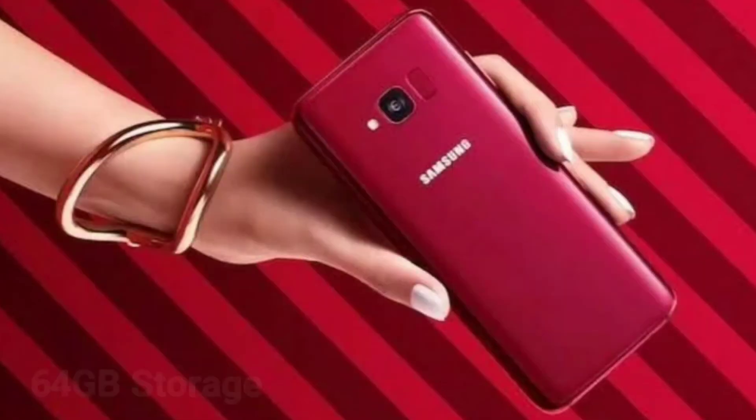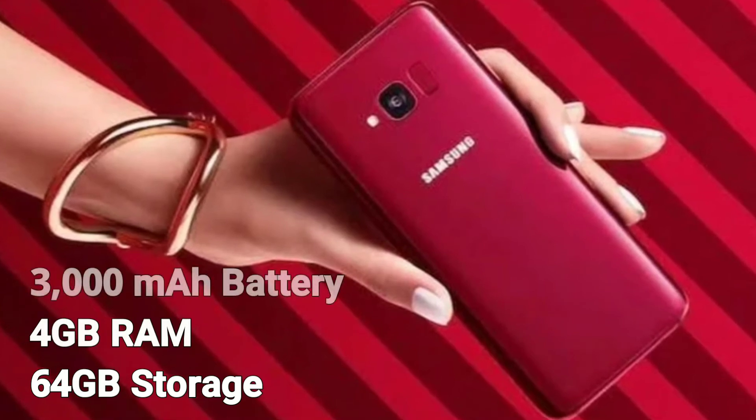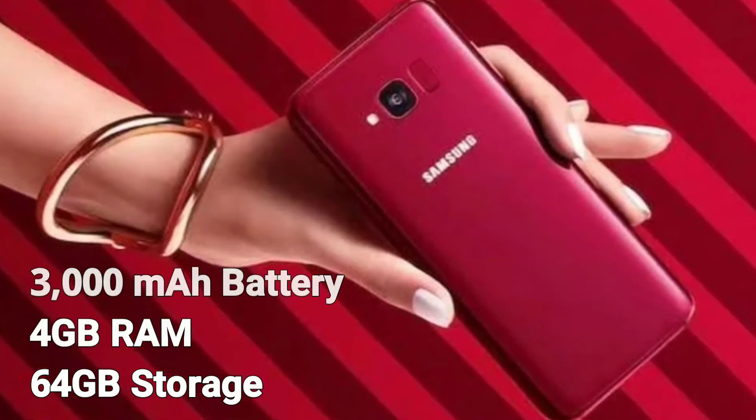It's also going to have 4GB of RAM, 64GB of internal storage, and will also have a respectable 3000mAh battery.